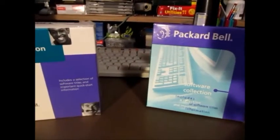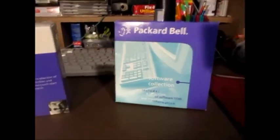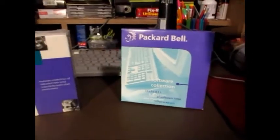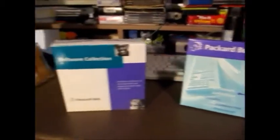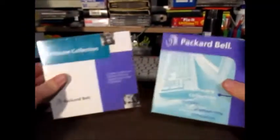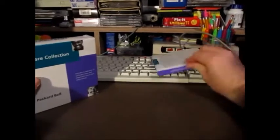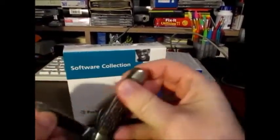Alrighty, we are back. I have my camera mounted to my tripod so that I can actually hold it with my legs — it's a little complicated to explain, but I actually do got some skill. I took a few still photos of the boxes, so now without further ado we will go ahead and begin with the big one.